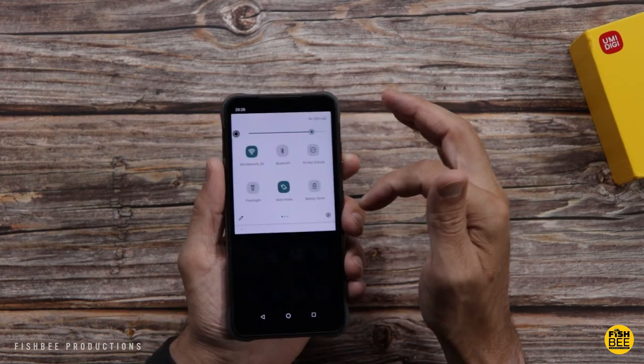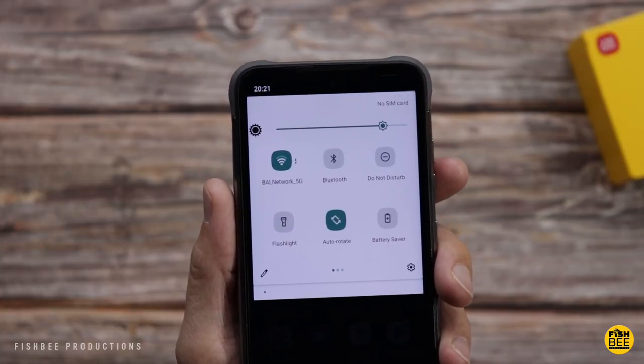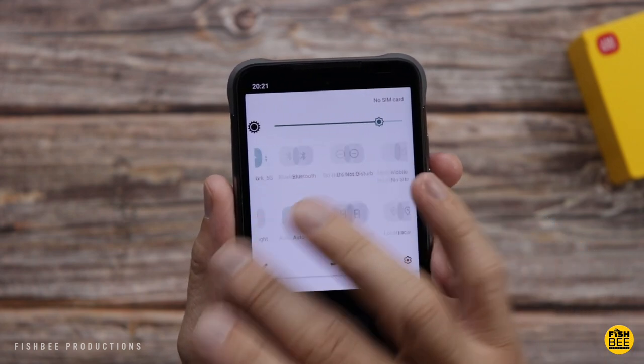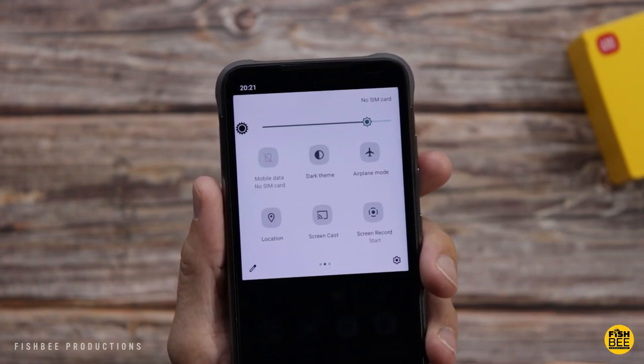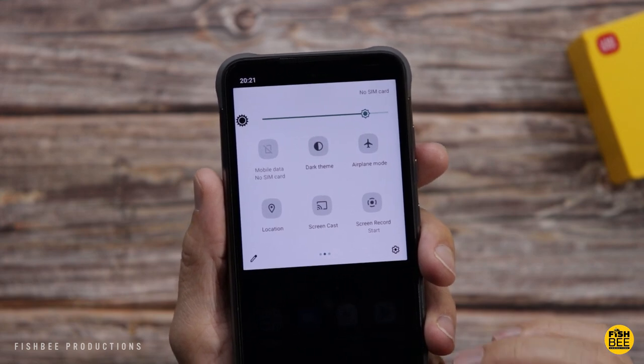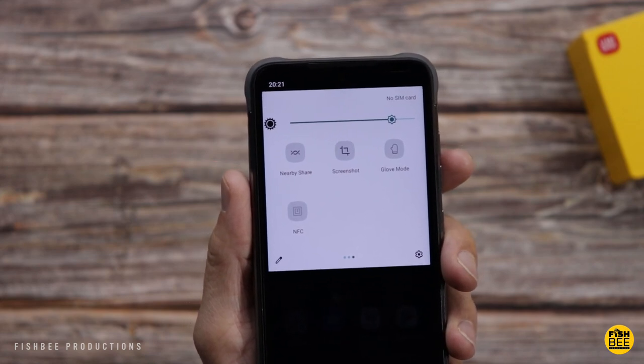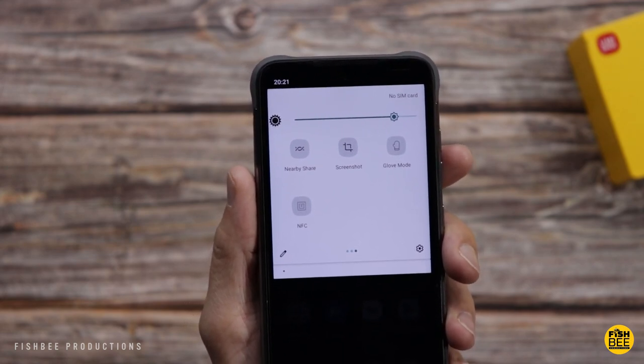Up in the notification shade, it's actually really simple. You've just got wi-fi, bluetooth, do not disturb, flashlight, auto rotate, battery saver, mobile data, dark theme, airplane mode, location, screencast, screen record, nearby share, screenshot, and then it's also got a glove mode and NFC.